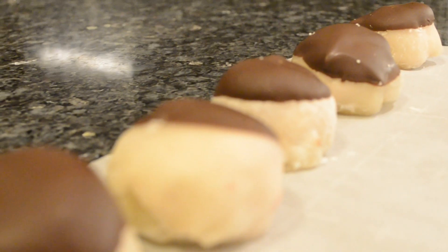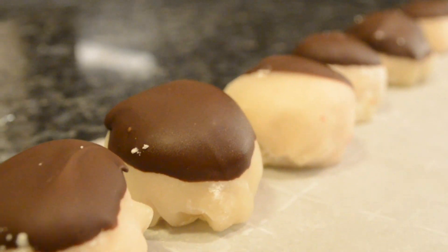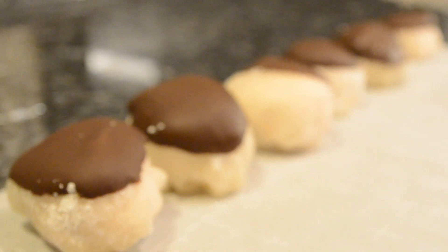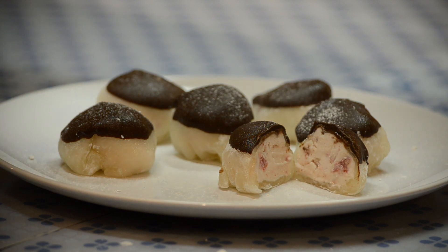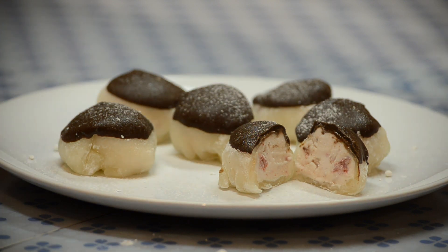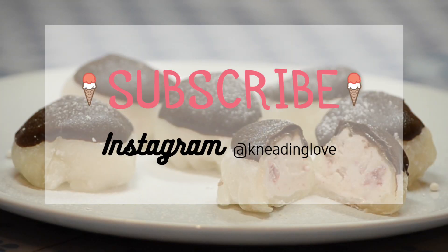And that's it! If you'd like extra decoration, you can dust your mochi with powdered sugar. Like, comment, and subscribe, and follow me on Instagram at needinglove. Thanks for watching!